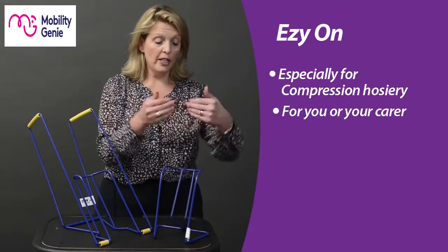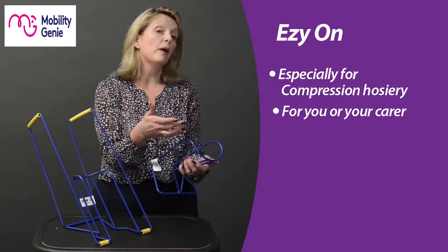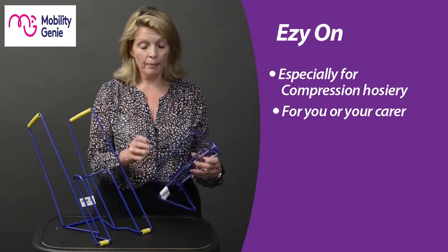The small is a great carer's aid. Simply load the compression hose in, slide it down, and then turn it around to help your loved one ensure that they get their compression hose on safely and easily without needing to bend.